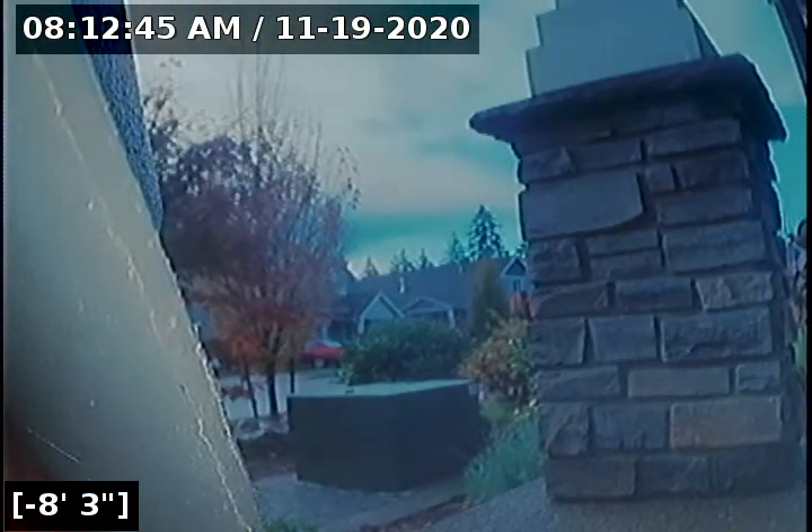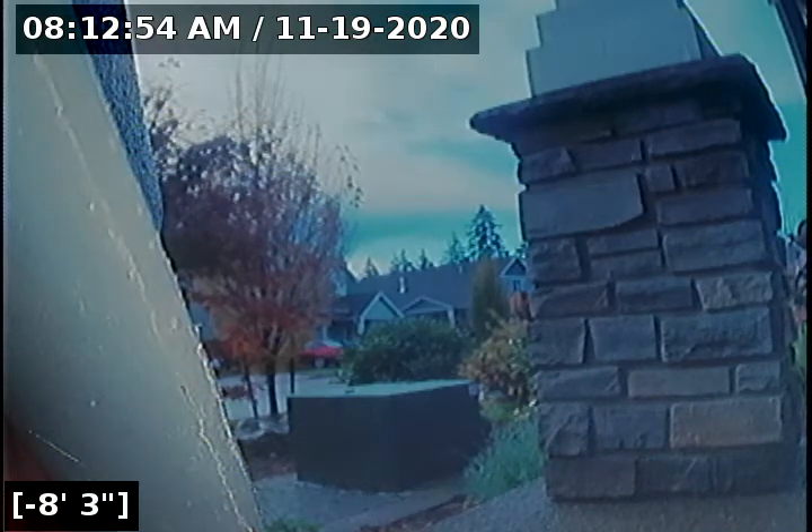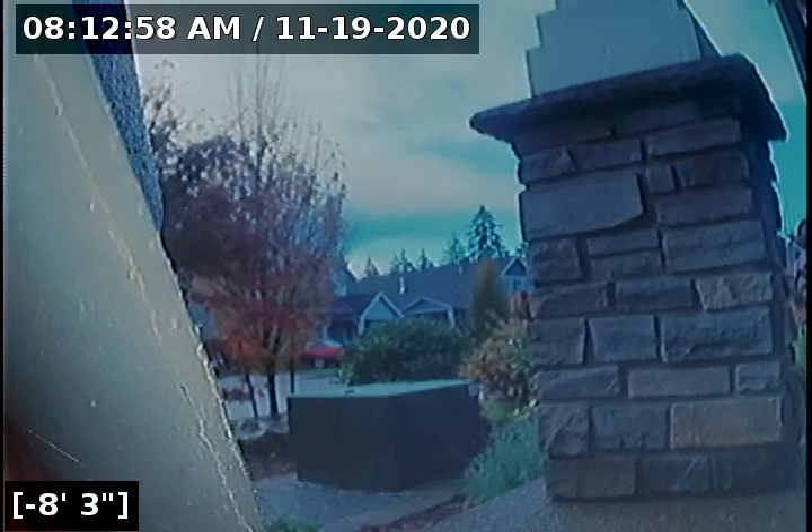This concludes the sewer line camera inspection for this property. As you saw going to and from the city main, there are no issues of concern — no cracks, holes, root intrusions, offset joints, bellies in the line, or standing water. This is a passed sewer line camera inspection. I will have a written report with this video upload for you and your realtor to view. Thank you for choosing Lantern Inspections.